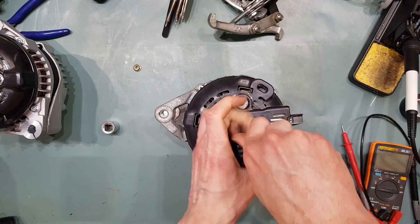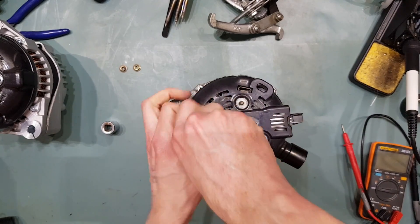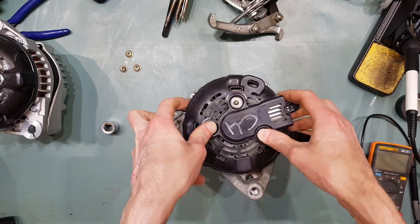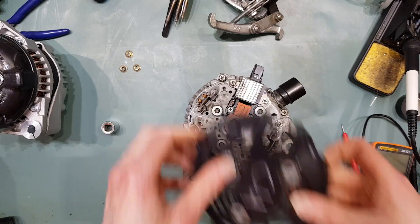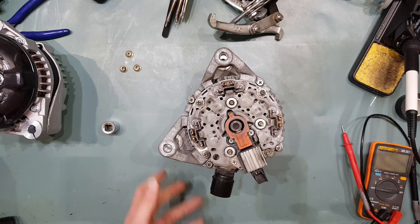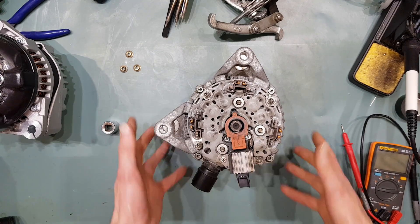The 150-160 amp version should measure 1.8 ohms. If it's the smaller version, which is only rated for 100-130 amps and can't be modified in the same way, it will measure 2.2 ohms.